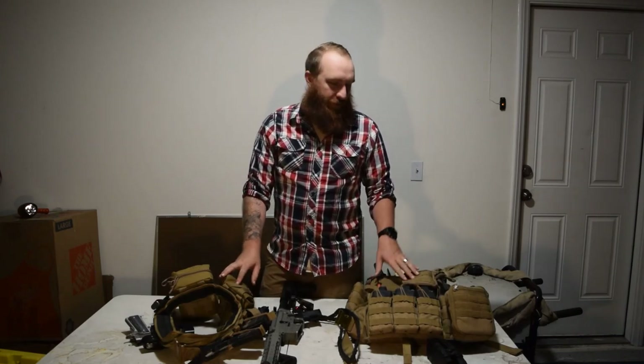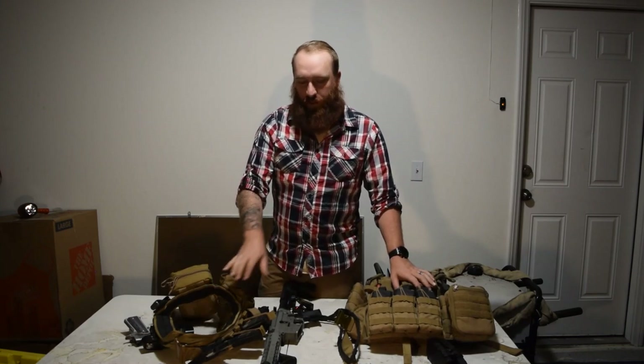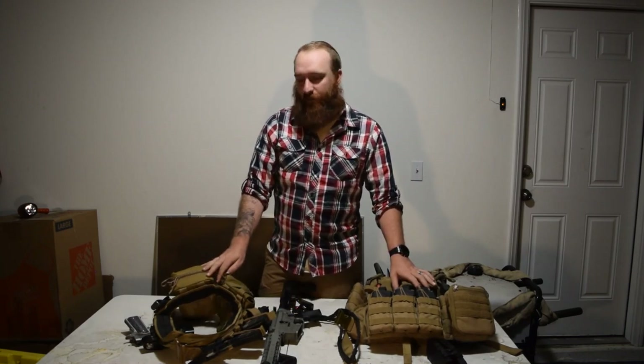Hey guys, welcome back to the channel. Today we're doing a little bit different of a video where I'm going to go through my plate carrier and my battle belt and show you what I have.